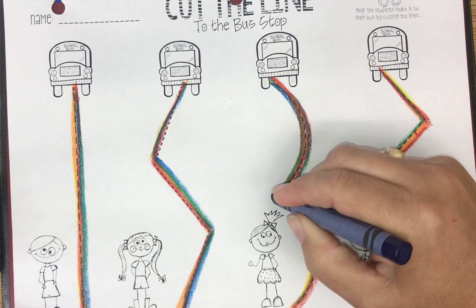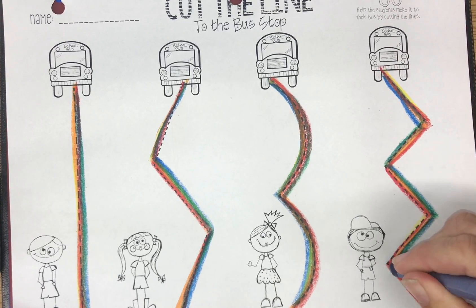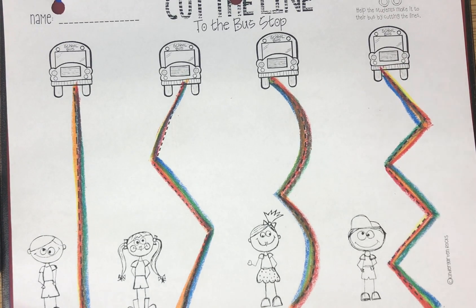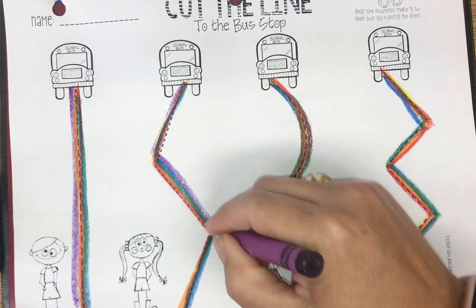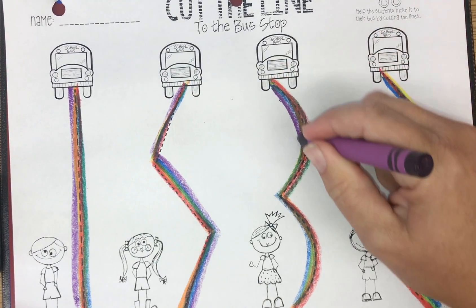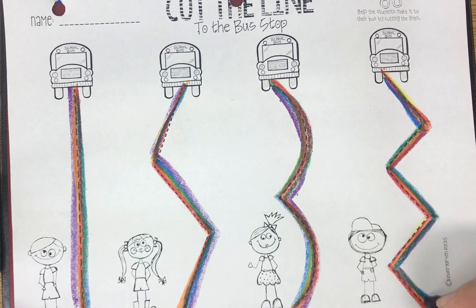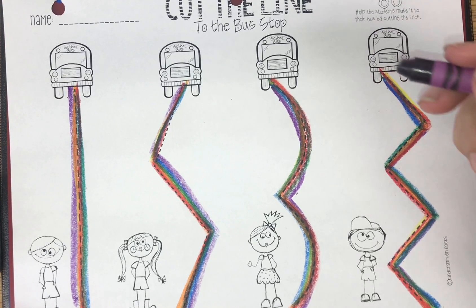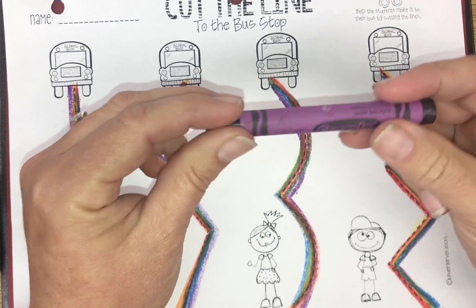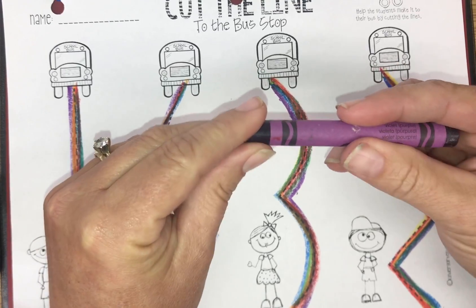So keep going. Looks really pretty when it's got all the rainbow colors in it, doesn't it? And last one is purple. Now if you want to, you can color the buses and the kids, but all I really want you to do is practice holding down at the bottom, pushing down hard, and tracing the lines. If you hold it in the middle, your crayon will break and we don't want that to happen.